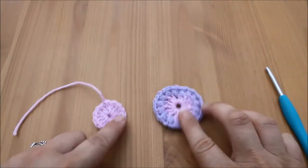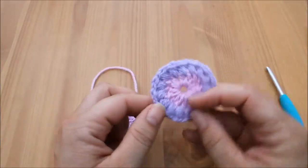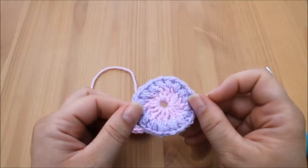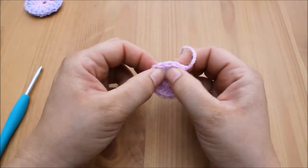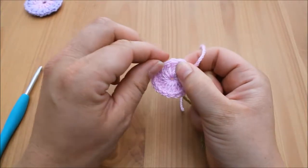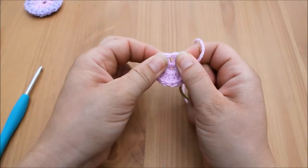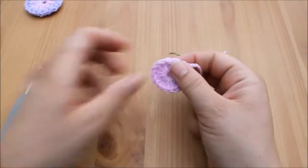Welcome back to round two of the sunburst granny square. For round two we're going to be working puff stitches into the spaces between the treble crochets from round one — not into the top of the stitch underneath the V, but actually between the spaces.